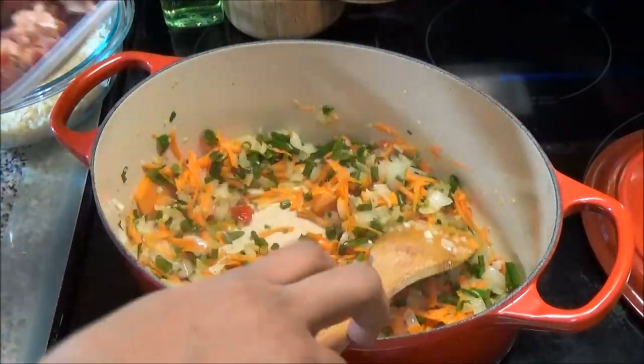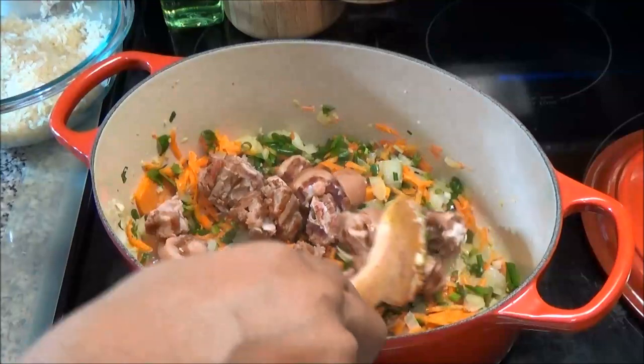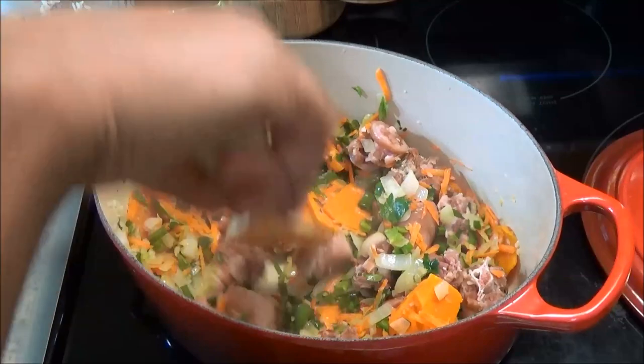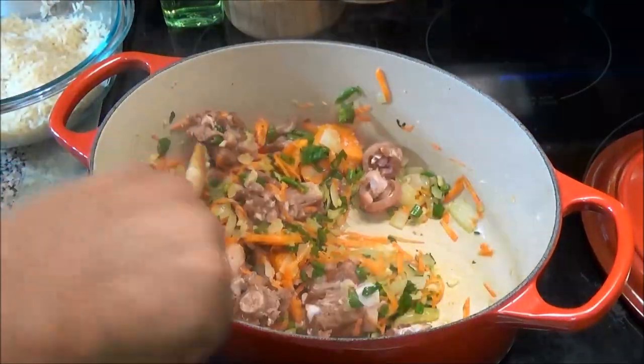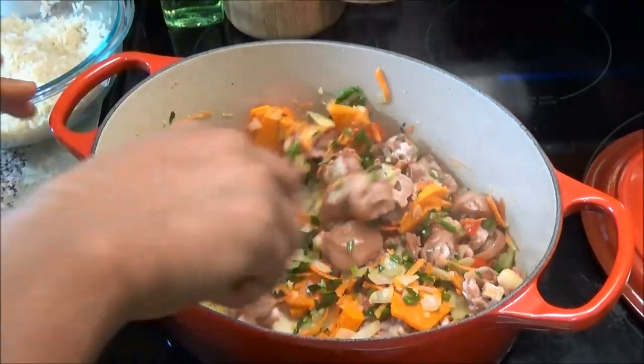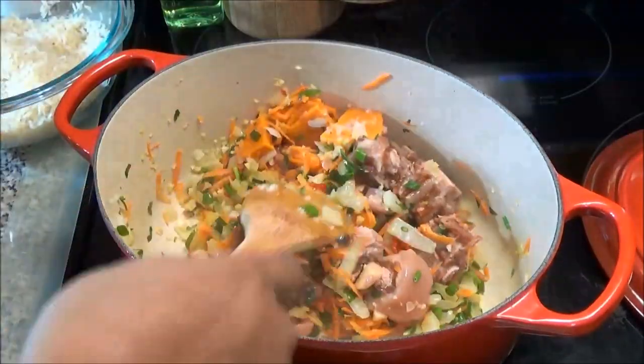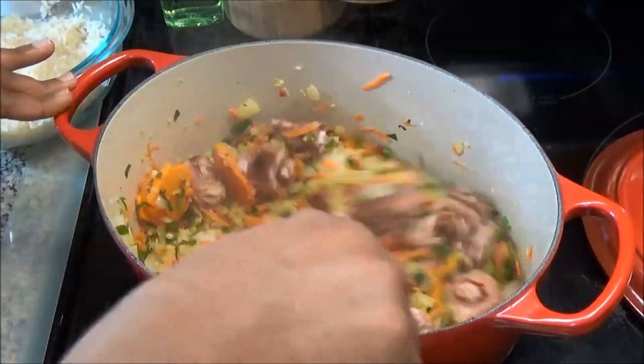Once you've mixed in everything, add your salted pigtails. I'm not going to add any salt to this dish until it's finished cooking, because the pigtails can sometimes be very salty and you don't want to over-salt — you can't take it out. Just let this sauté for one minute.